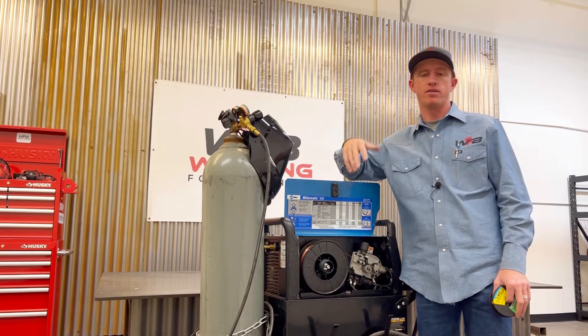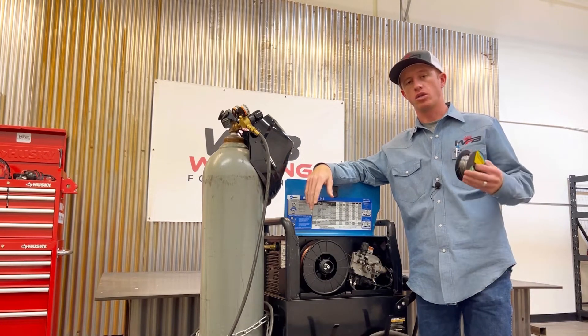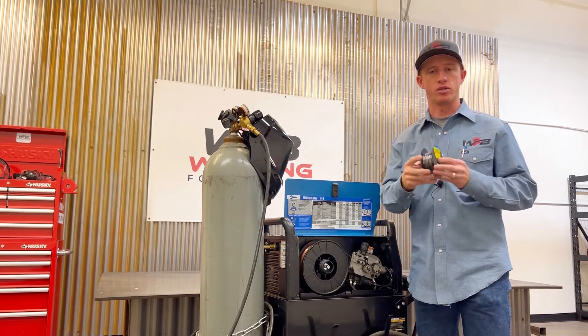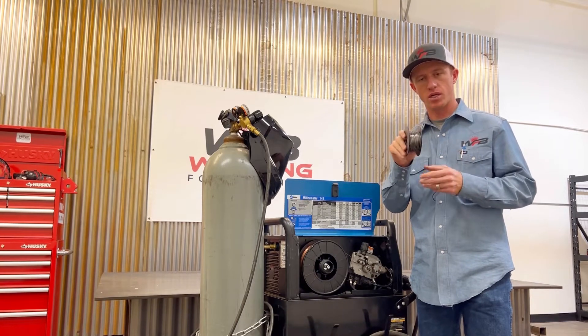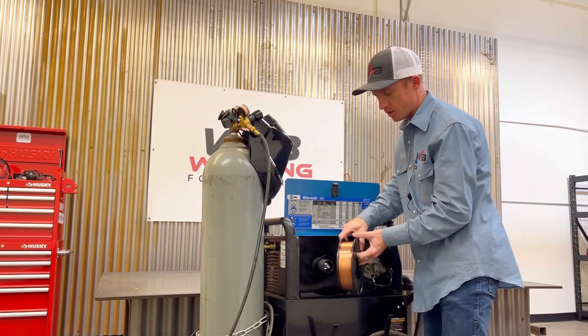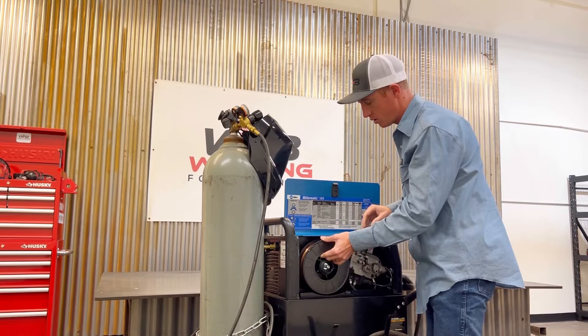What's the difference between gas metal arc welding electrode and flux core welding electrode? This is technically the electrode, the welding wire. Flux core normally comes in the gray silver color, and gas metal arc welding normally comes in a copper color. Visibly, those are the differences.